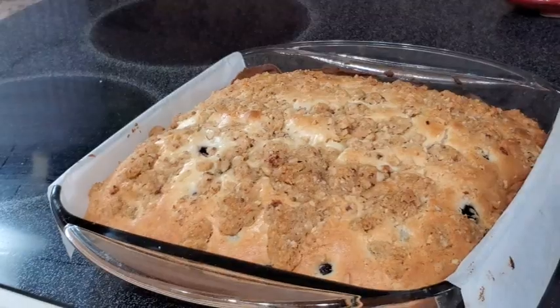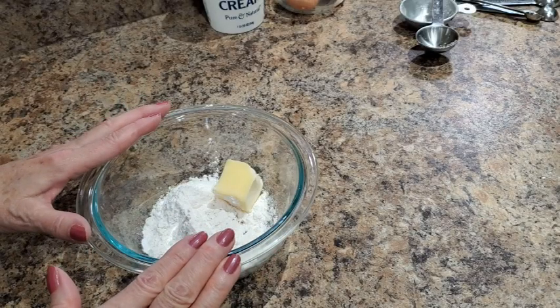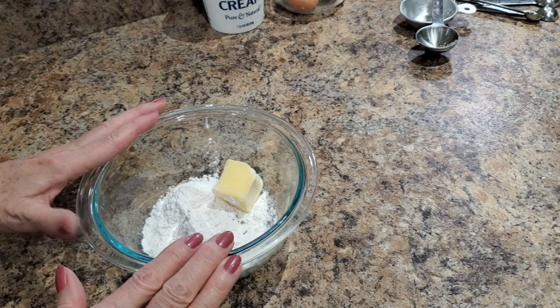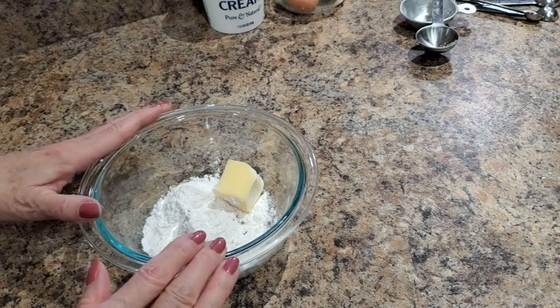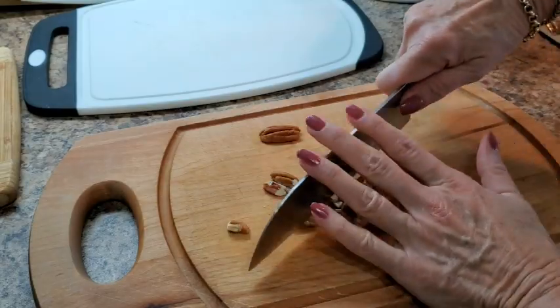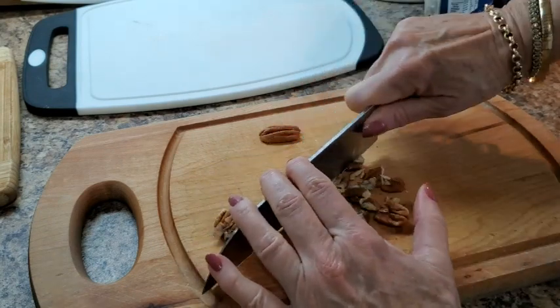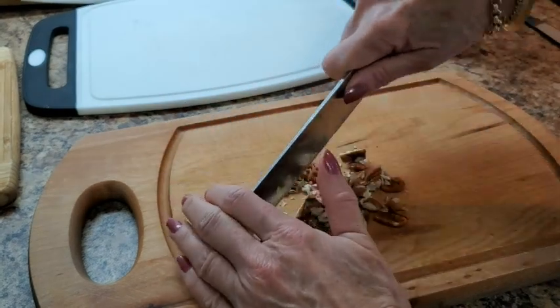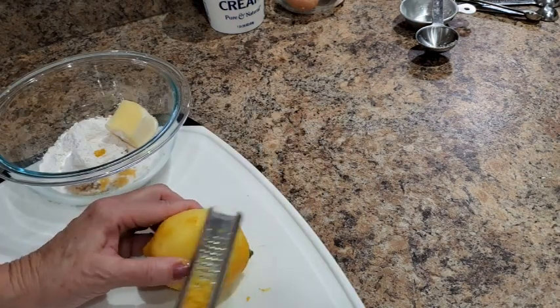This coffee cake has a crumble topping made with one quarter cup of all-purpose flour, 4 tablespoons of unsalted butter, 2 tablespoons of brown sugar, 2 tablespoons of finely chopped nuts — I like to use chopped pecans — and then 1 teaspoon of finely grated lemon peel.